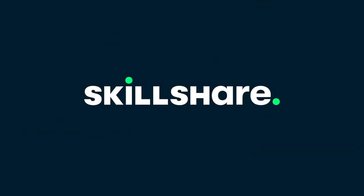1,000 thank yous to Skillshare for sponsoring today's video. The first 1,000 people to click the link in the description will get a free Skillshare Premium Membership Trial so you can explore your creativity.